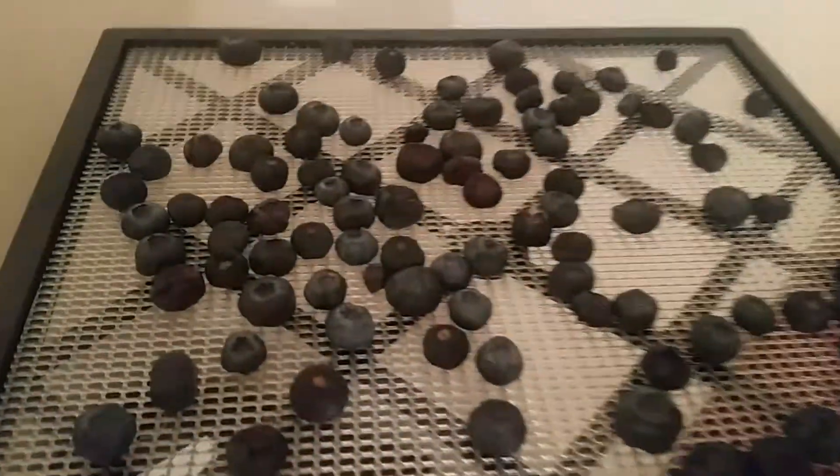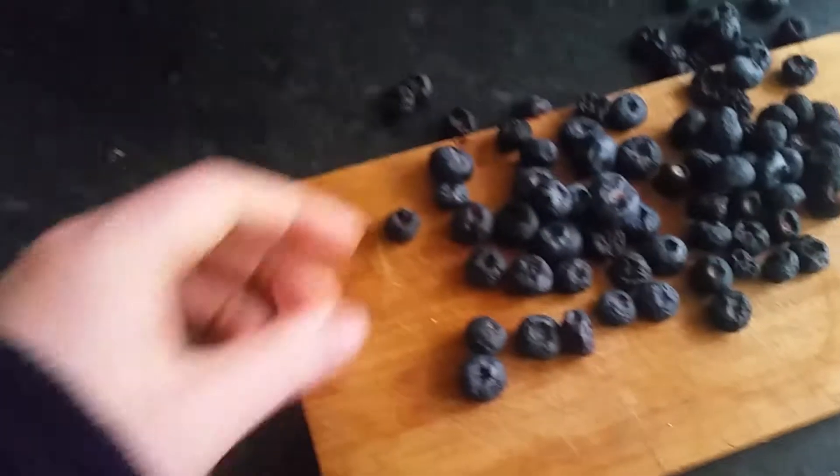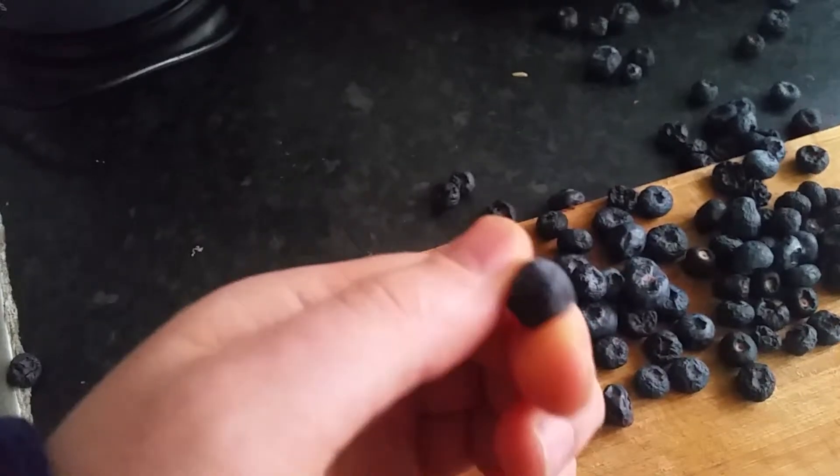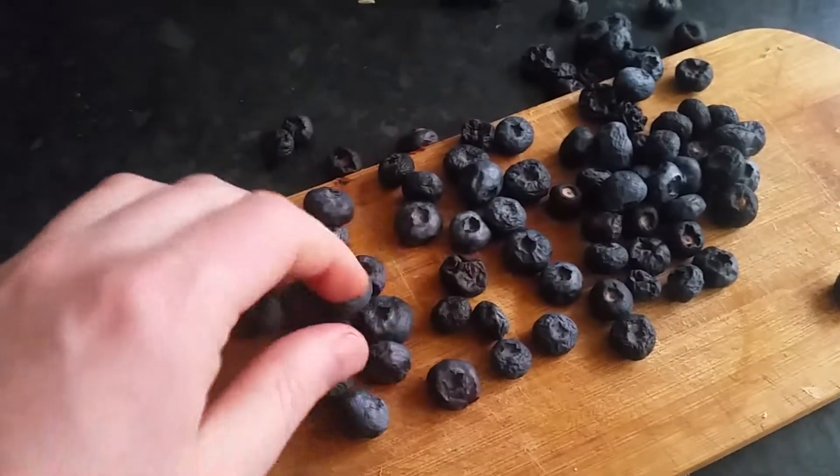The other ones can take a back seat for now. I mean, this has been dehydrating for about three days. The only one really that's dehydrated is that one. That one. There it is, it's dehydrating. It's still juicy inside.